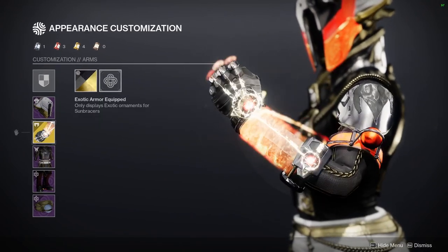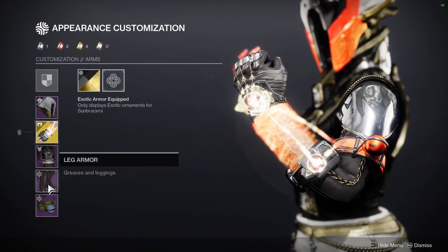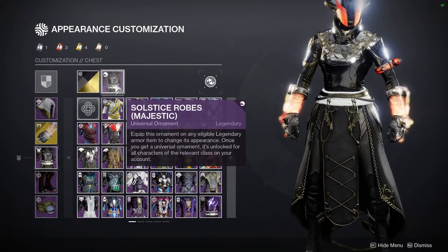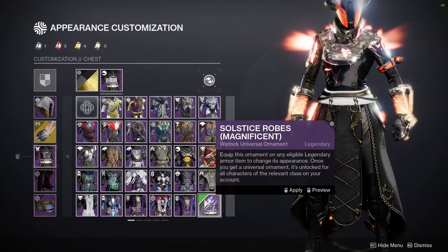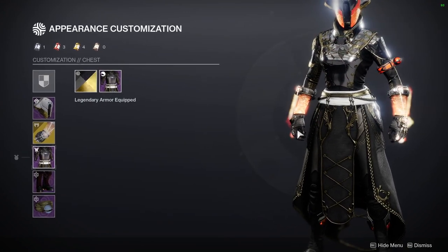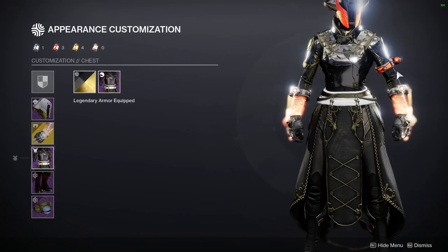For the arms, I'm using the Sunbracers, because this is like one of the more visually solar pieces that Warlocks have. I was thinking about using some boots that have that feet armor look, but I wanted to at least have some glow to the armor set. For the chest piece, we're using Solstice Robes — the un-glowed one, because the glowed one is a little too much in my opinion, specifically on the shoulders. I didn't want a lot of glow here, which is why I just wanted the arms and helmet to be glowy, and even the bond I'm still thinking about whether it should glow or not.